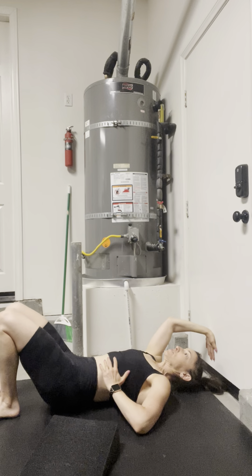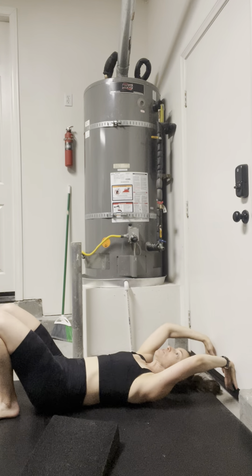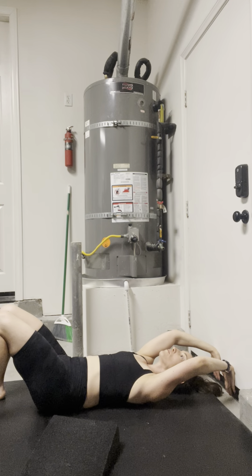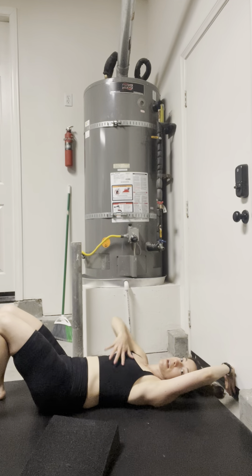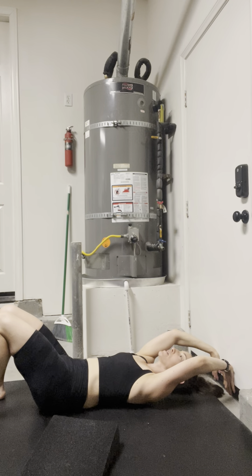So in this roll down position, I'm going to use this exercise to also facilitate some nice expansion on the backside. My arms are reaching overhead only to a point in which I can control any type of rib flare. You can even elevate the head, which I sometimes do on a tower or pillow.